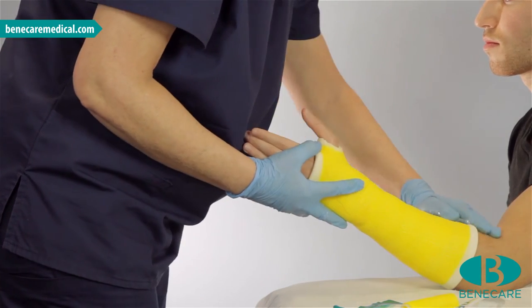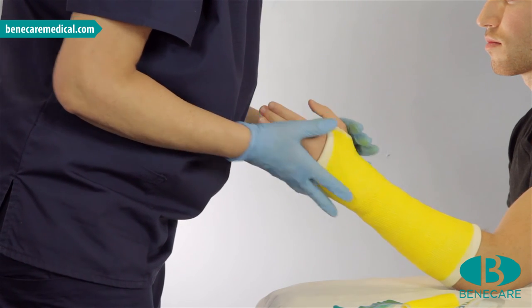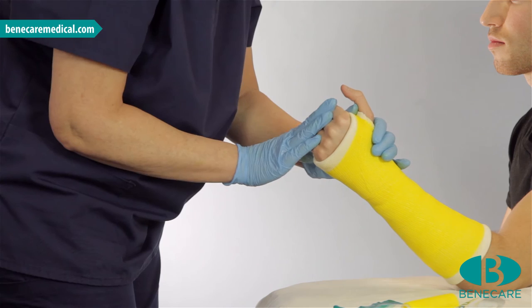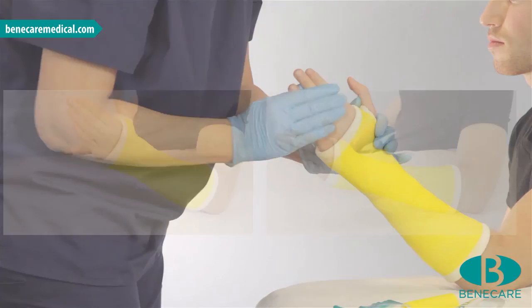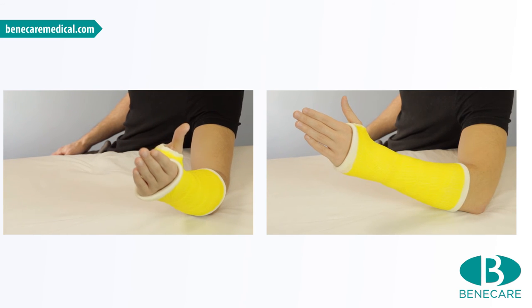As you can see, the patient has full function of the elbow, full range of movement of the thumb, and can bend the fingers to 90 degrees at the MCP joint. I will now give the patient written and verbal cast care instructions.